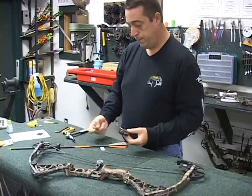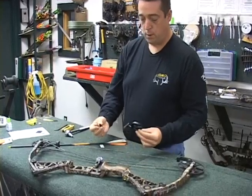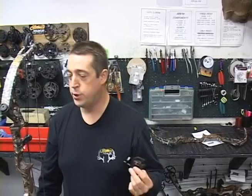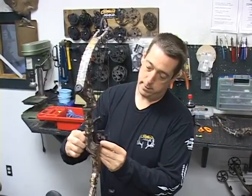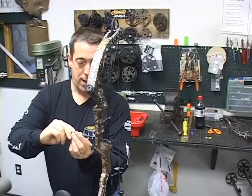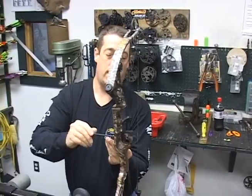Once we've got that going, we're going to get this set up and start mounting it on the bow. We've got our rest put together and we're going to install the screw on the back of the riser. Start tightening up, but don't lock it down yet because we have a lot of adjustments to do before we lock it down.